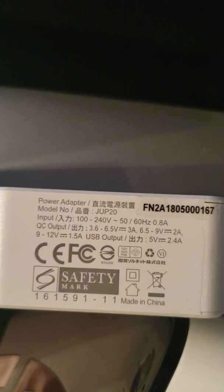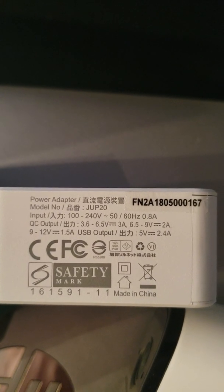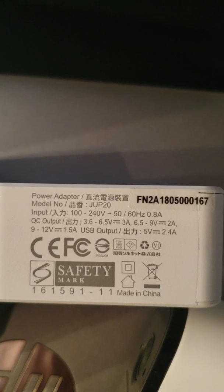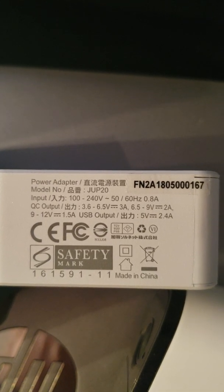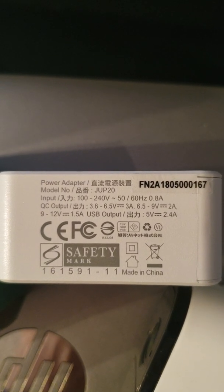Here's the power outputs. The quick charge output is 3.6 to 6.5 volts at 3 amps, or 6.5 to 9 volts at 2 amps.